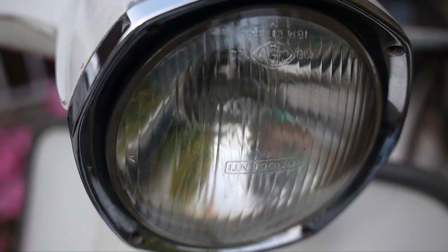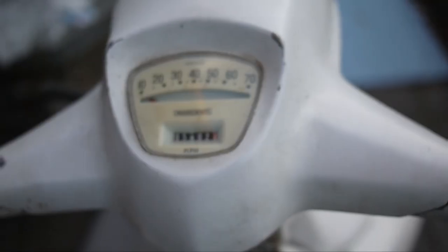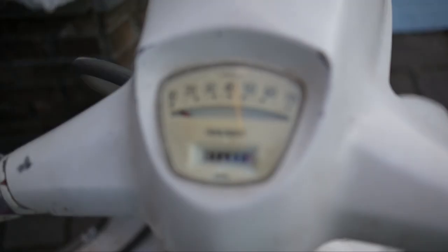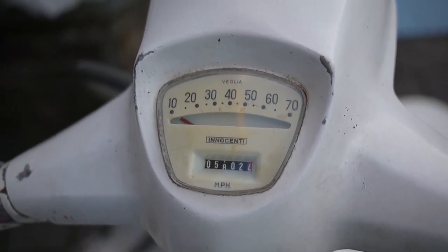Here's the Innocenti logo on the front. The headlight has the Innocenti upside down. Here's the headset — someone just went at it with a hammer. Let's check out the mileage and the speedo. The mileage is 5802.4. That's one detail on the scooter I hope does not stay original.